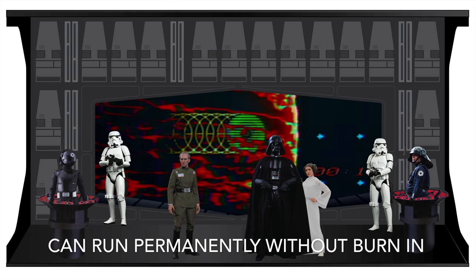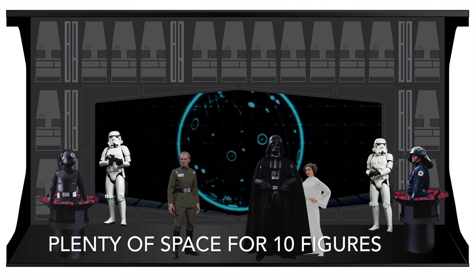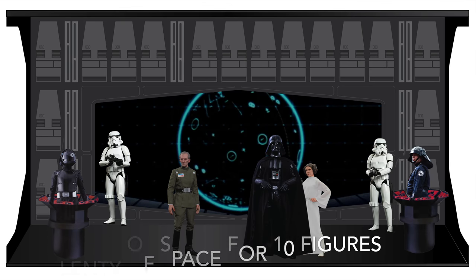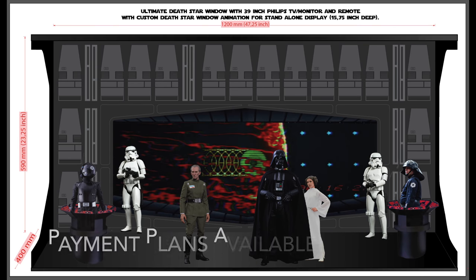Of course, this looks like a bit of a rough first draft and the real thing can only look a lot better. It will include these two console panels with the proper Death Star V1 control layout.